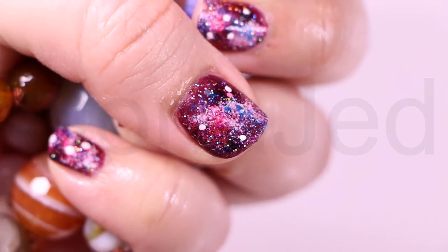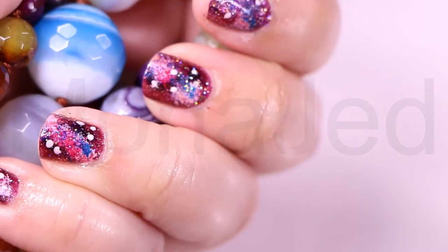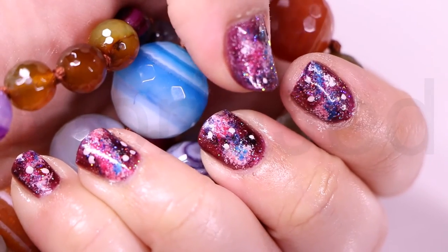Swirling blue, sparkly purples and pinks, and glittery base coats set the stage for this otherworldly trend. If you want the universe at the tip of your fingers, then this is the tutorial for you.